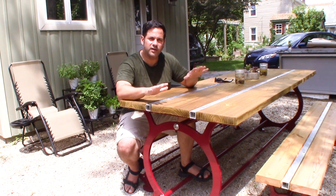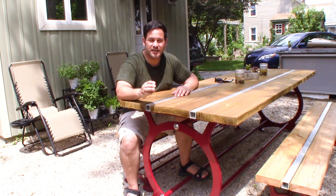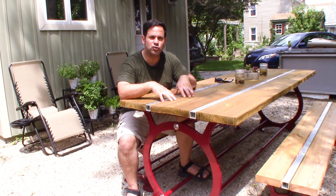So getting that out of the way, because I have gotten quite a few questions about it, I'd like to get to the deleted scenes. There are three items or scenes that were either deleted or compressed so much that you couldn't tell what was going on — at least not enough for me to feel like the full story of how to build this table was told.